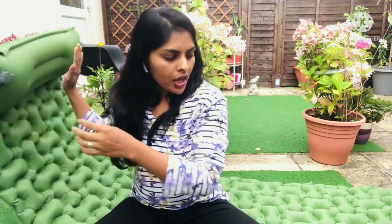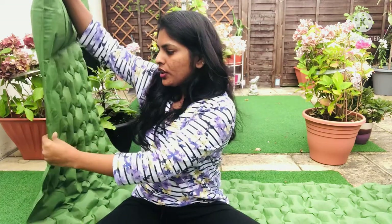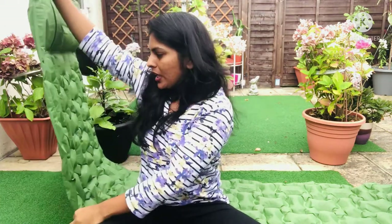I'm gonna take the air out now and show you how to roll and pack it in the bag, in case you want to grab it quickly when traveling. This is where the nozzle is - you just open it and the air starts going out. Look at this, you can already see the air has gone and it's become very flat.